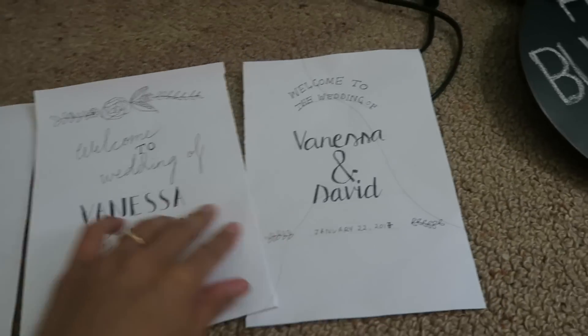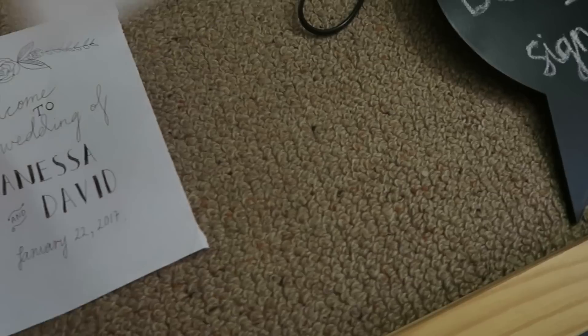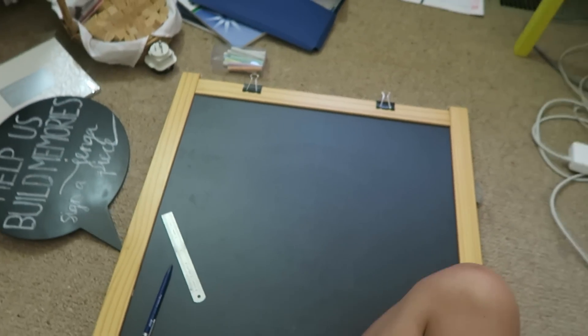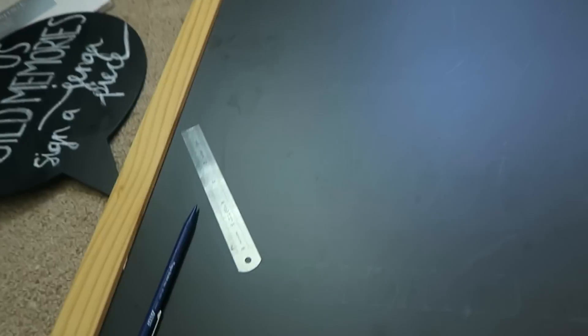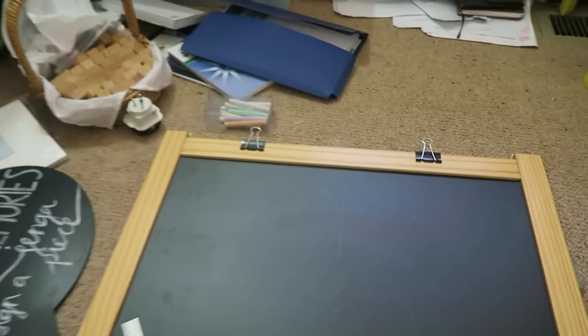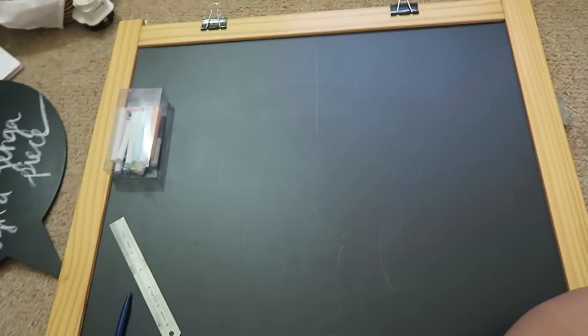I decided to go with this one. So this is the chalkboard that I'm doing. I've kind of vaguely written out the things in grey lead — my pacer. So now I just have the chalk that I need to fill in. We'll see how it goes.